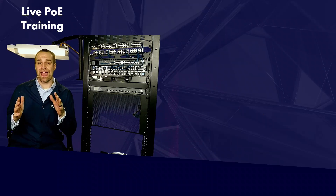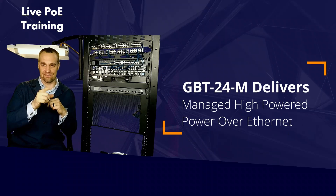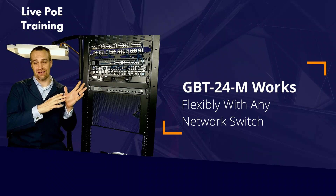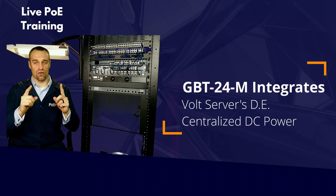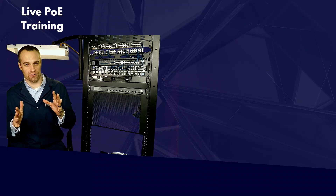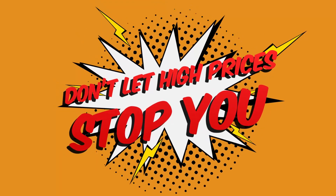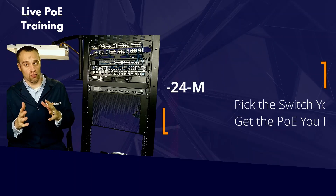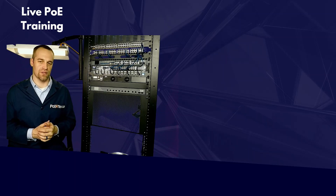The GBT24M has a key place in applications where you need high-powered PoE technology that is managed. You can control the switch you need without burdening it by combining it with four-pair PoE, and it allows for integration with digital electricity and a centralized DC power network.